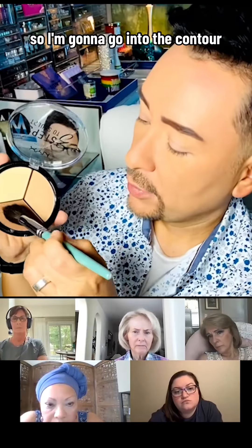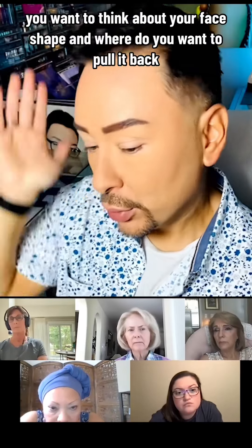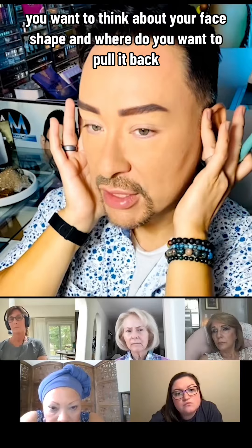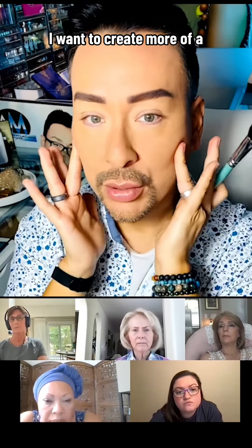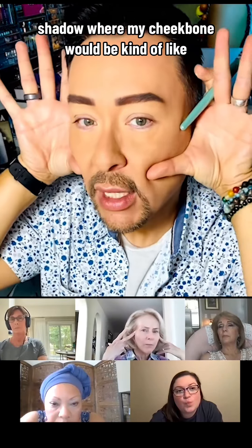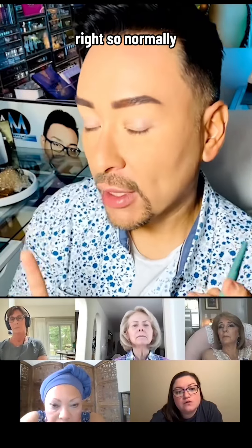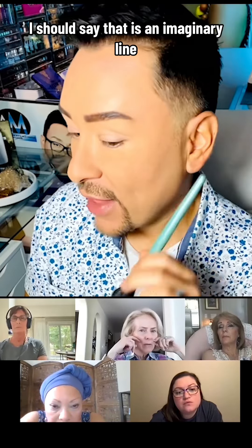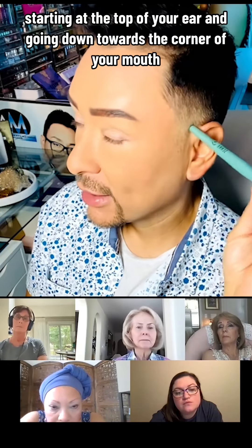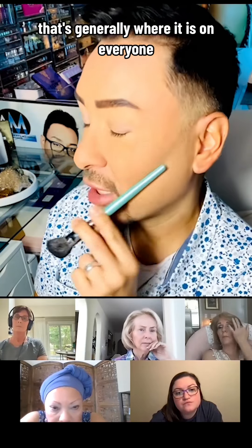I'll use this and go into the contour. You can see I have it right on those little hairs there. You want to think about your face shape and where you want to pull it back — creating a shadow where the cheekbone would be. Generally speaking, that's an imaginary line starting at the top of your ear and going down towards the corner of your mouth.